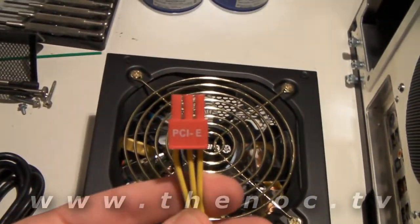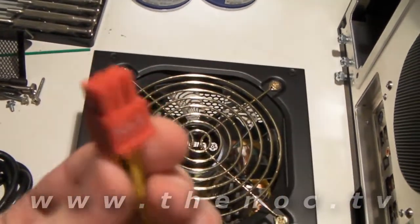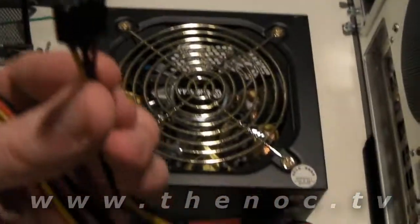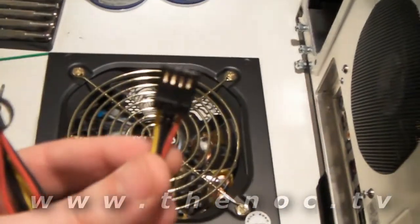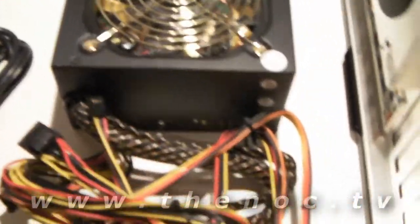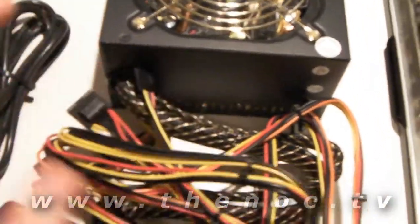If you have a nice PCIe graphics card, it requires a little bit more juice. This power supply has a single one of these. And of course our ever-so-popular floppy drive connector, which this system will not have a floppy drive for. There's only one floppy drive connector and one PCIe connector.